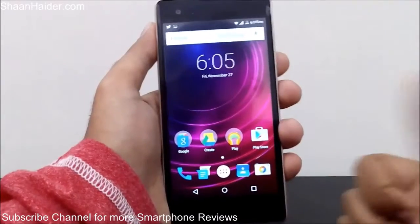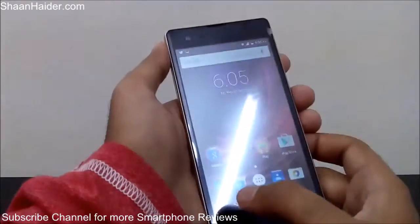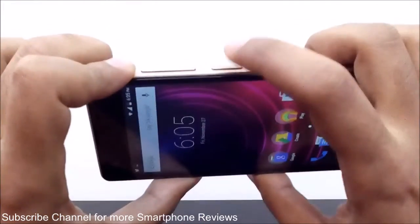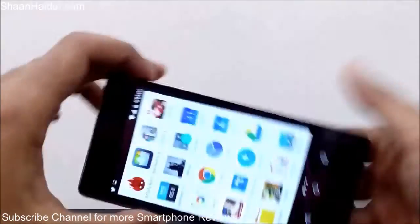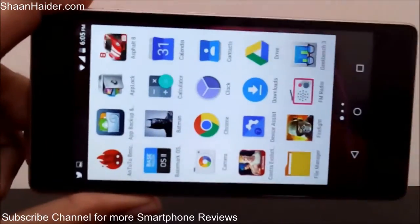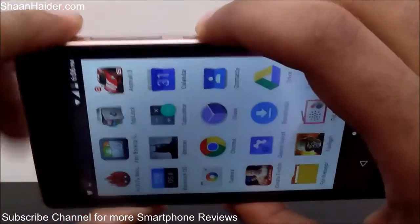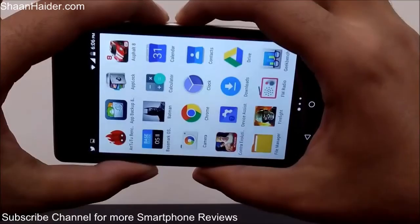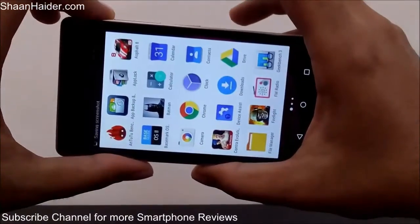This method works on any Android smartphone because the method is pretty much the same. What you have to do is press and hold the power key and the volume down key together for a second. For example, I want to take a screenshot of my app drawer here, so I'm going to press the power key and the volume down key together and hold them for a second, like this.